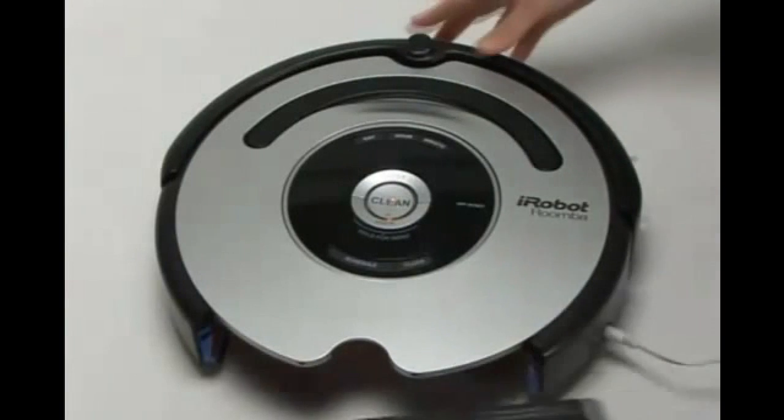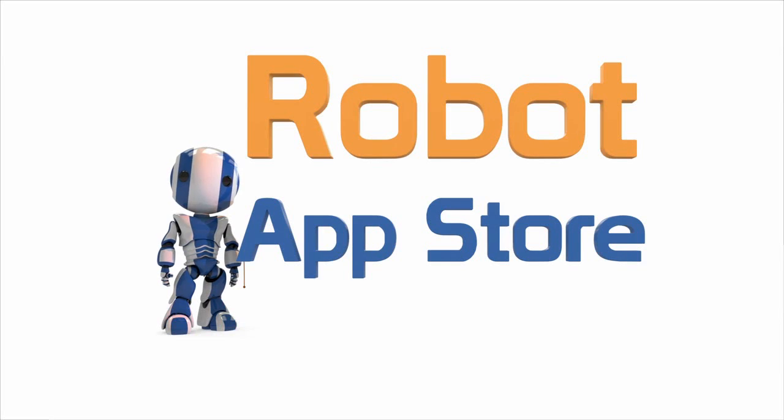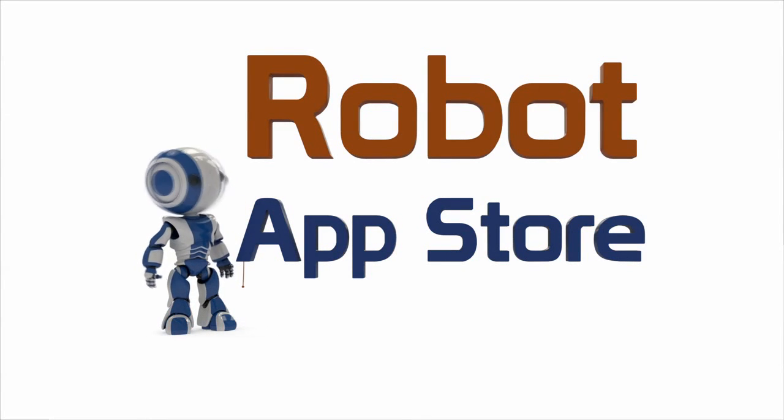Then, slide the dustbin into the Roomba, clicking it securely into place.